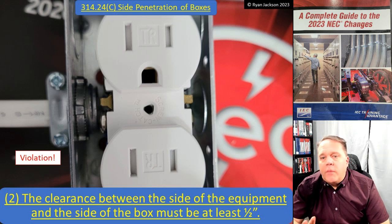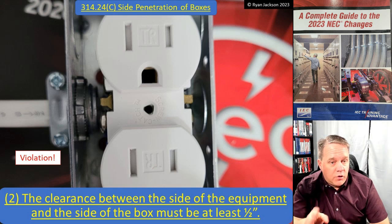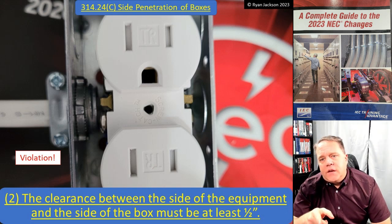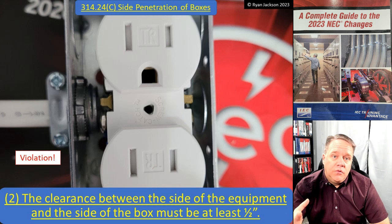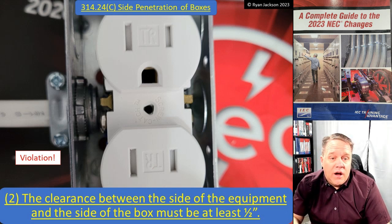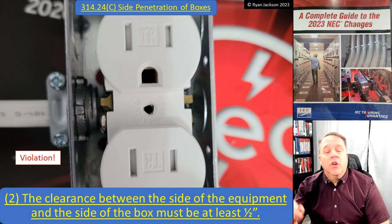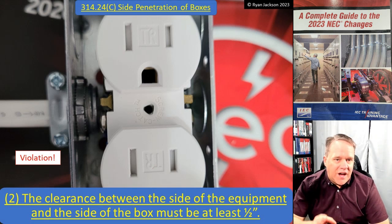Looking at that picture, it's probably not a half inch. We're not measuring from the connector to the device - we're measuring from the wall of the enclosure to the device, and we need at least a half inch. So this change would make this installation completely illegal. You cannot use a single-gang masonry box with a receptacle and enter through the side of the box - and I think that's good. The device takes up about 95 percent of the box's width, so you ought to be coming through the top, bottom, or back instead.